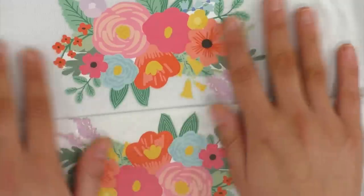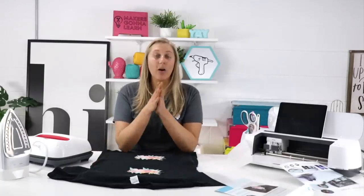Now we move on to the 100% cotton black shirt. NewFun says it works on both light and dark fabrics; Silhouette says it's recommended for dark colors only. We'll see if the performance difference changes with this darker fabric.